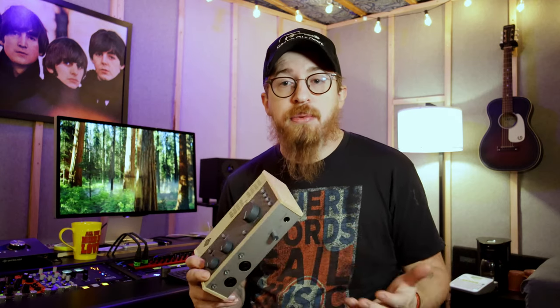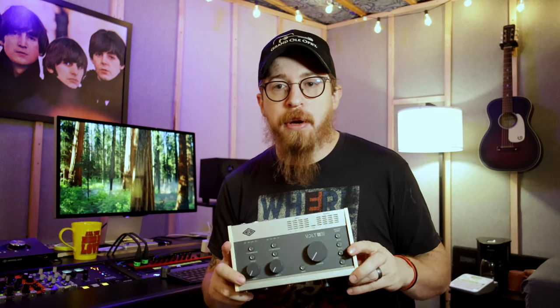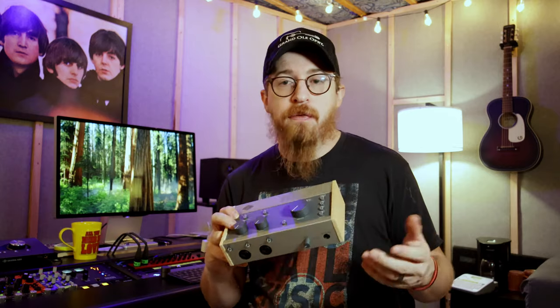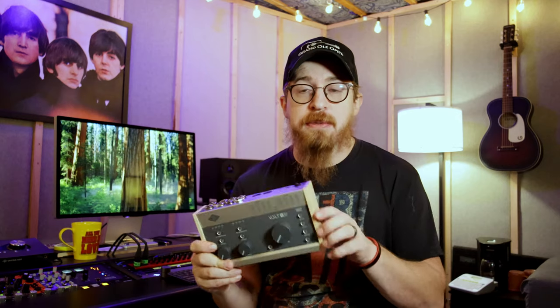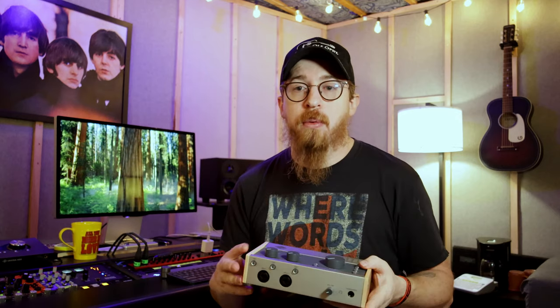We'll eventually do a follow-up review on how it's worked over a period of time, but so far it's been great. If you like it, go find one — I picked this up at Guitar Center for around $360, just shy of $400. You get a great, well-built interface. The four-channel version with four mic preamps is about $50 more, around $450. Either way, three to four hundred dollars for an interface like this is great.